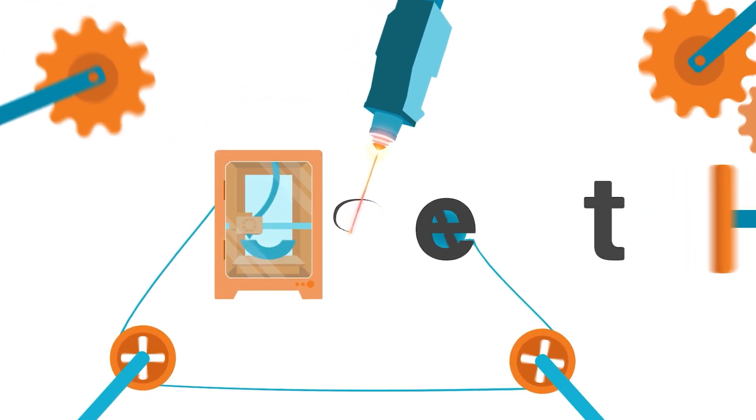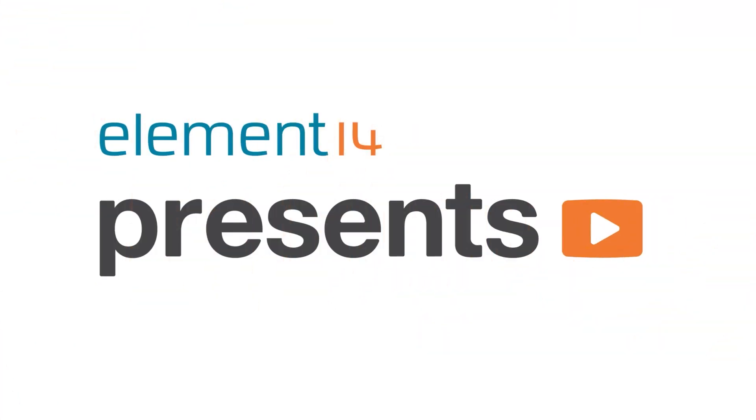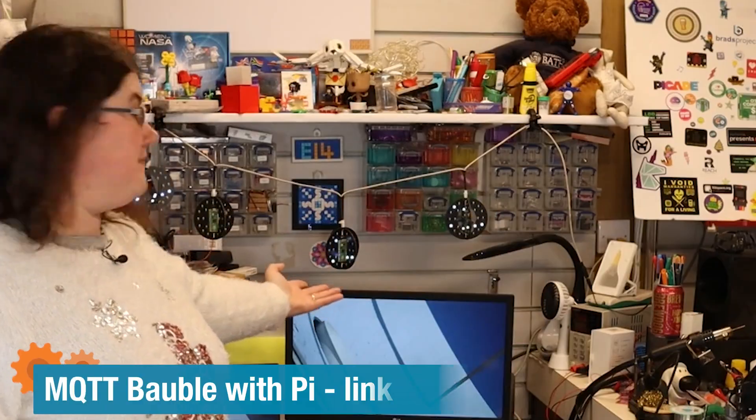Hi, welcome back to Element 14 Presents. I'm Katie and in today's episode I'm making myself a new Christmas decoration. Last year I made a Christmas decoration for the channel, seen here above my desk, made up of three PCBs to make a 3D bauble shape. It was controlled by a Raspberry Pi Pico but I also had an ESP8266 to allow me to use MQTT to set the modes. If you haven't seen that project, check it out — there'll be a link below to the Element 14 community page.